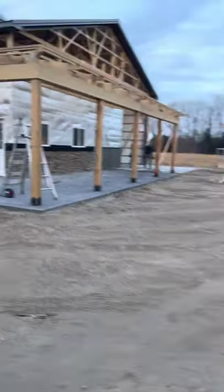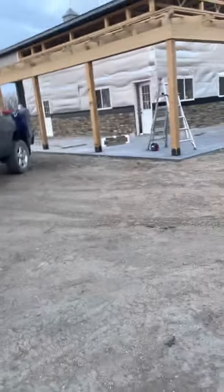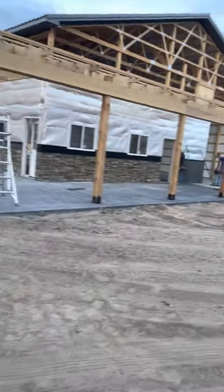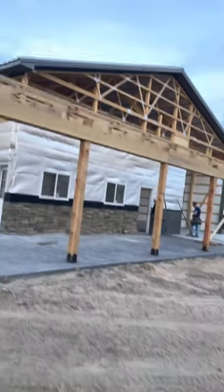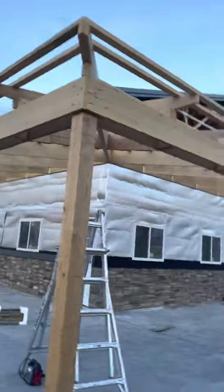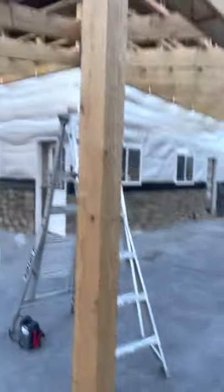There she is, it's coming along. Pretty excited — this thing's gonna be sweet when it's done. Going to have a white ceiling here, grays all the way around, white ceiling, Versetta stone, stamped concrete, cedar. I think it's going to look pretty sharp.